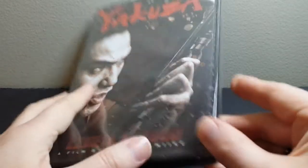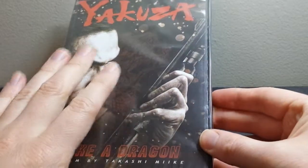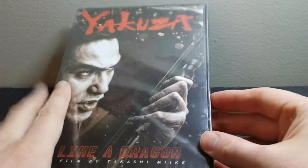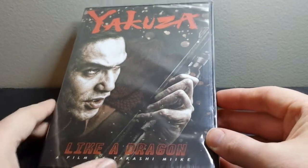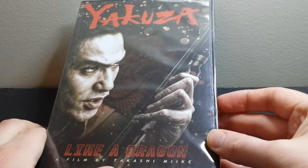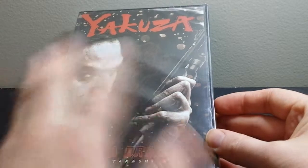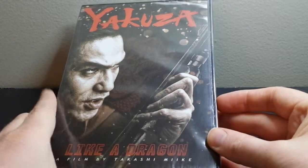I actually haven't watched it yet, obviously, because it's still sealed. But it's supposedly based on the plot of the first game, at least parts of the plot, and all the characters are roughly based on the characters from the game as well. So there's a lot of tie-ins in the plot to the first game. I don't think it's exactly the same but it's close.